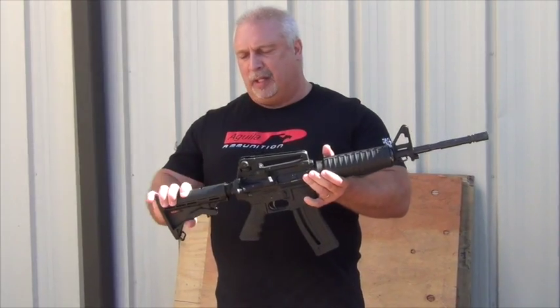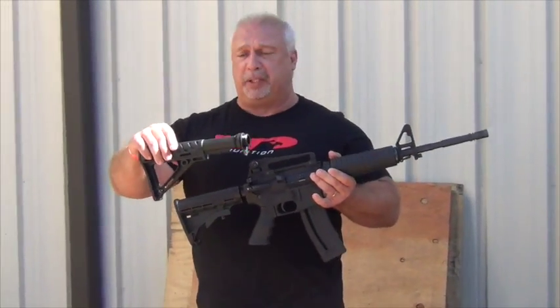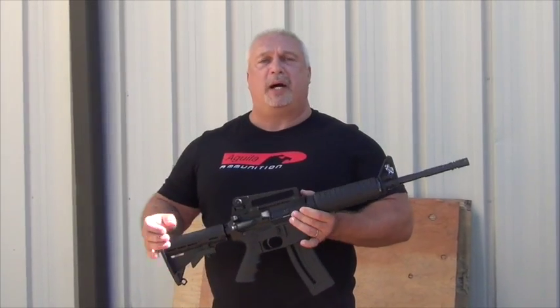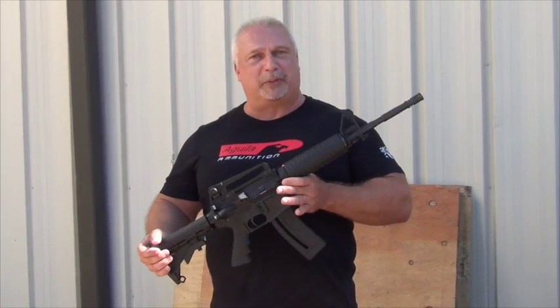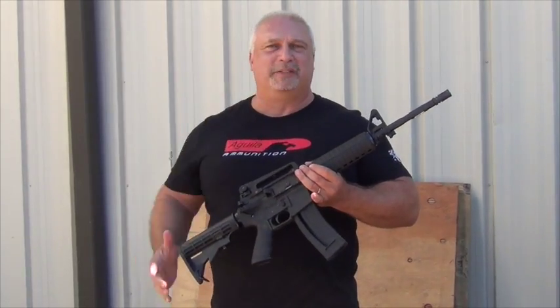They feel great. I love the collapsible stock, but frankly the standard stock's not bad either depending on your height and what you like. It's a great little rifle — very impressed. We're going to take these now and try to get home before it gets dark to get some live function testing going. The next time you see me, I'll be throwing some rounds downrange.